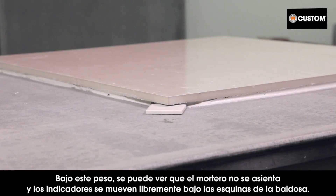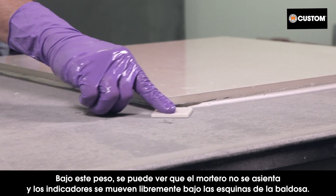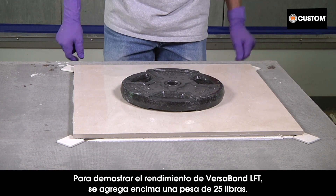Notice how the tile initially makes contact with the gauges. The tile in this test weighs 20 pounds, or 5 pounds per square foot. Under this weight, you can see that the mortar does not slump and the gauges move freely under the corners of the tile.